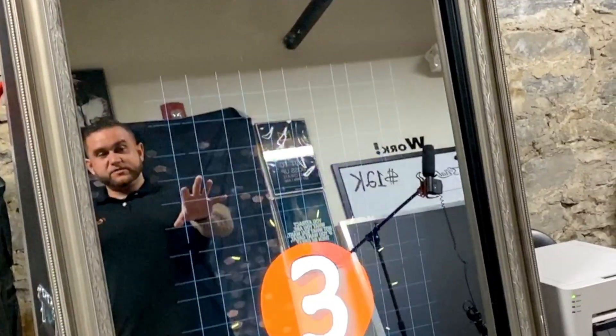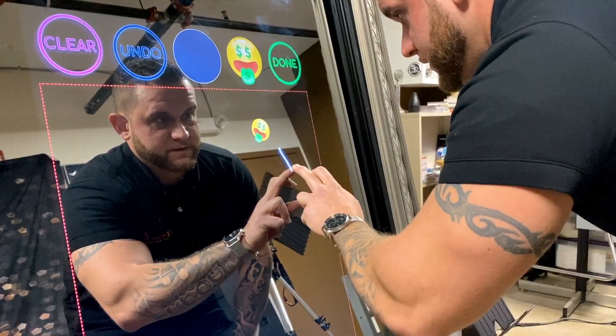Welcome to Firecracker Photo Booth Rentals. So you've been thinking about renting a Mirror Me Photo Booth but you're not quite sure how it works? Let me walk you through it, so follow me.